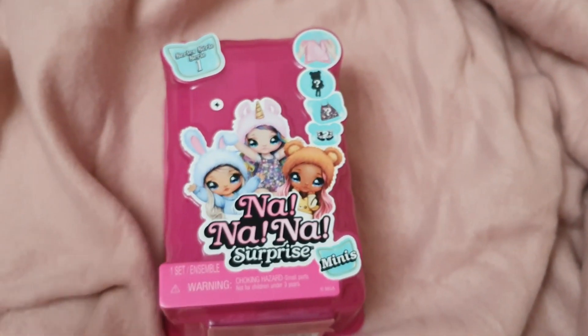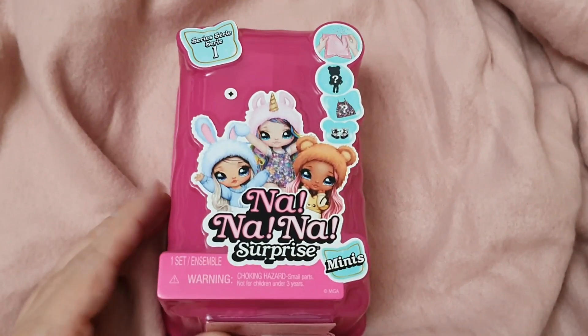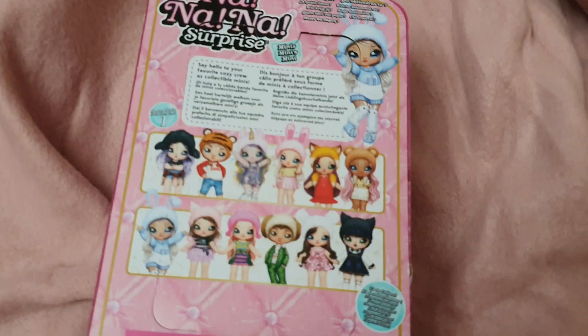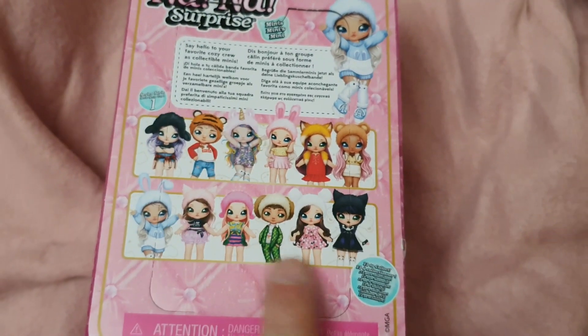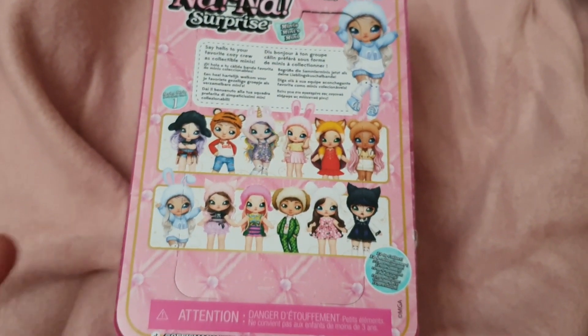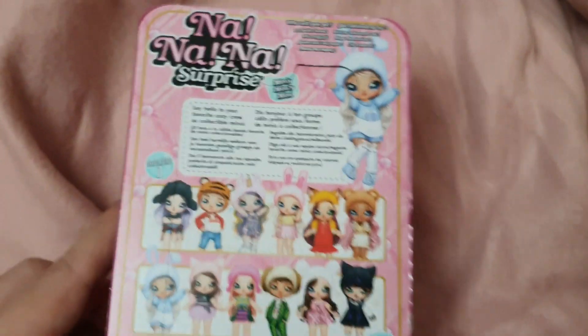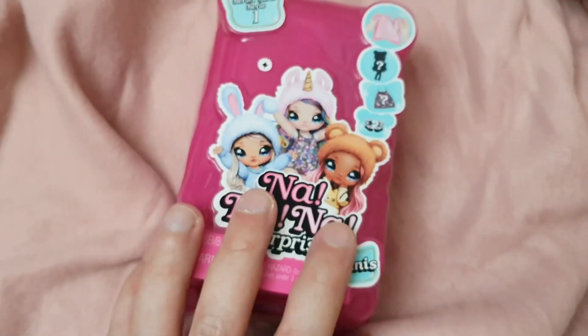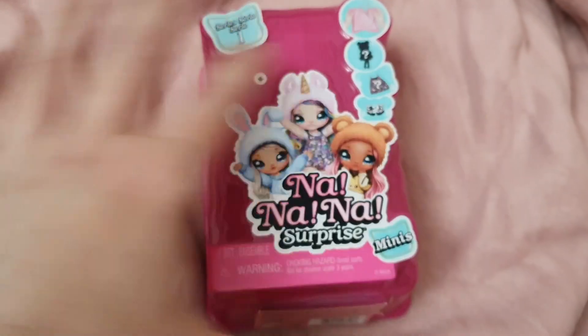This is how the package looks. As I previously said, it's about one third of the original size and it's just so adorable — a really nice replica. Here in the back we can see the 12 different characters that we can collect within the first series, which is so cute.